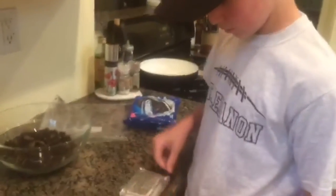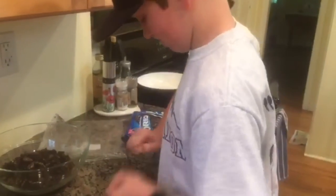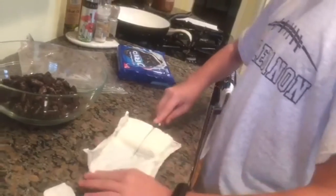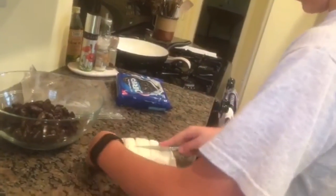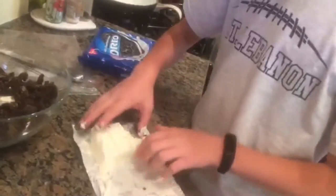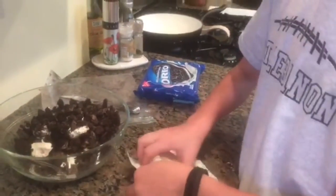Get your block of cream cheese and open it up. The easiest thing to do is get a knife — a butter knife works well — and cut it into separate cubes, so it's not just one big clump of cream cheese. I cut mine into eight pieces. Then just throw them into the bowl one at a time until you have them all in.